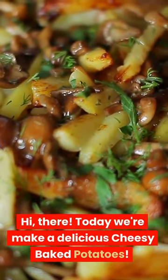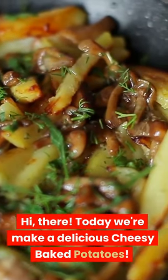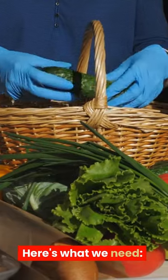Hi there! Today we're making delicious cheesy baked potatoes. Here's what we need.